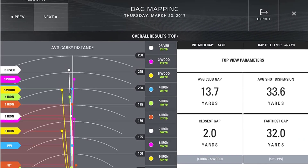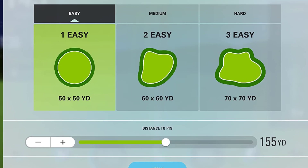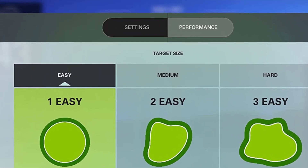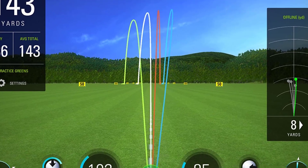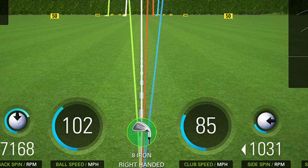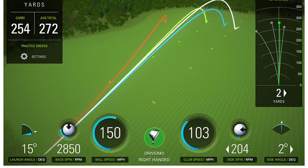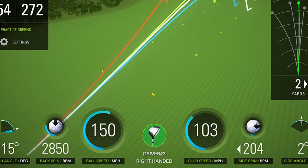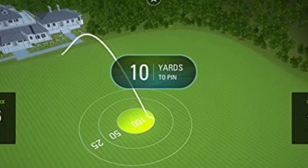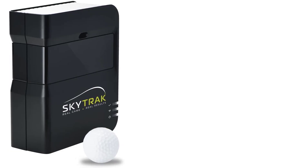The SkyTrak is also compatible with a wide range of software. It's more powerful than the typical cheap pocket-sized launch monitor, but unlike the radar-based Mevo Plus, it uses photometric camera-based technology to measure data. Many argue that it has an edge over the Mevo Plus indoors. When you hit a shot, photometric technology takes several high-speed photos of the first few inches of ball flight. The SkyTrak directly measures five metrics: ball speed, launch angle, side spin, side angle, and back spin.